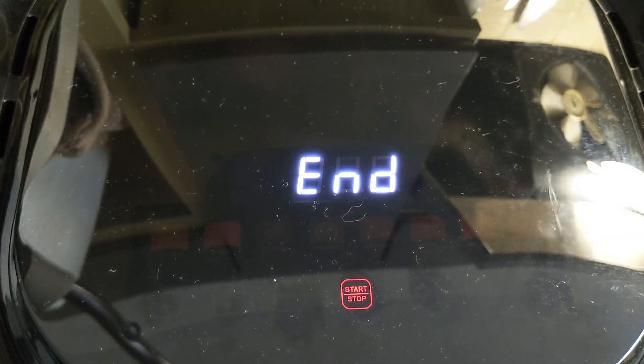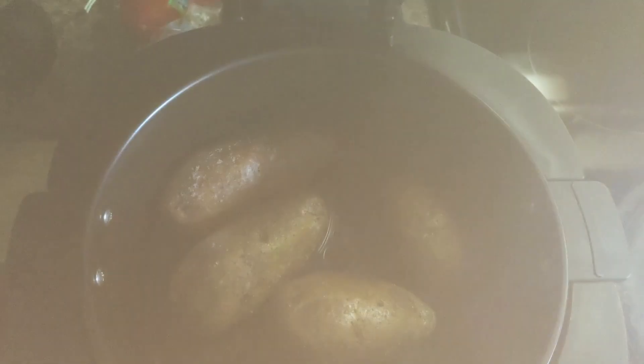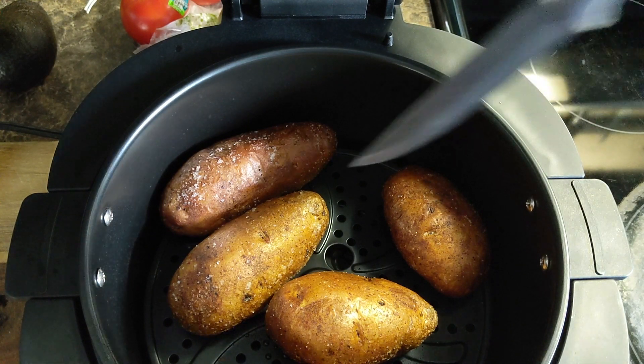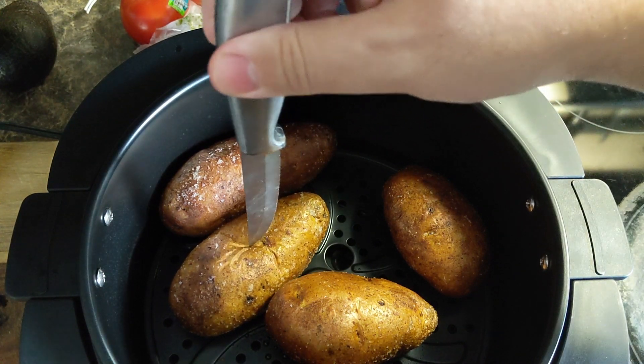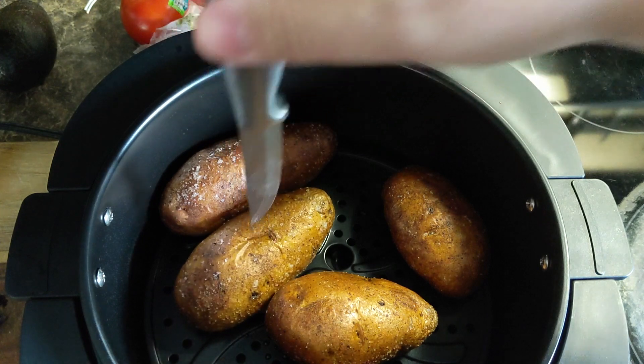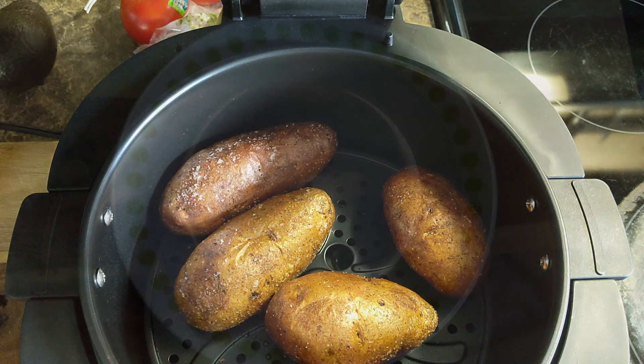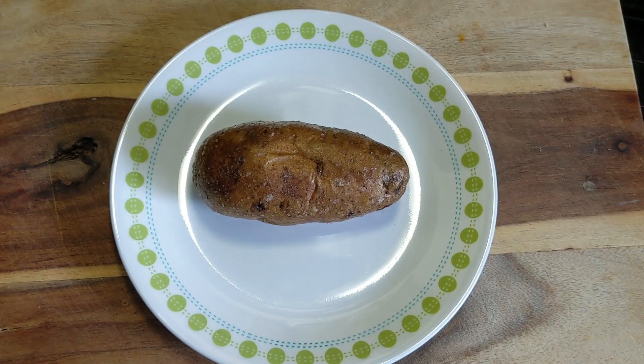A full hour has come to an end — let's see how these potatoes are doing. I looked at them through the window and they looked quite nice. The way you know they're done is you just stick a knife in it. Oh yeah, perfect — if the knife goes right through like butter, you are good to go.